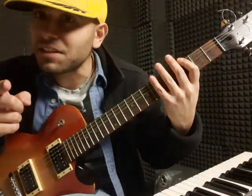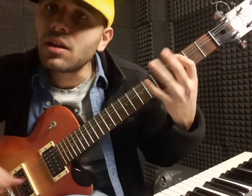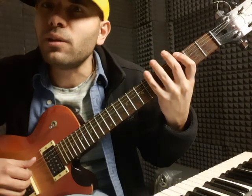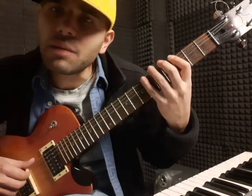It's easier for you to see. Actually, let me start with a natural harmonic — and I'm doing a legato.